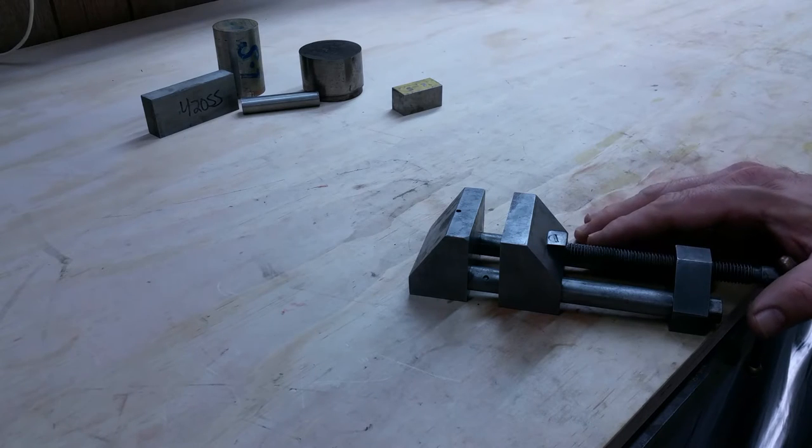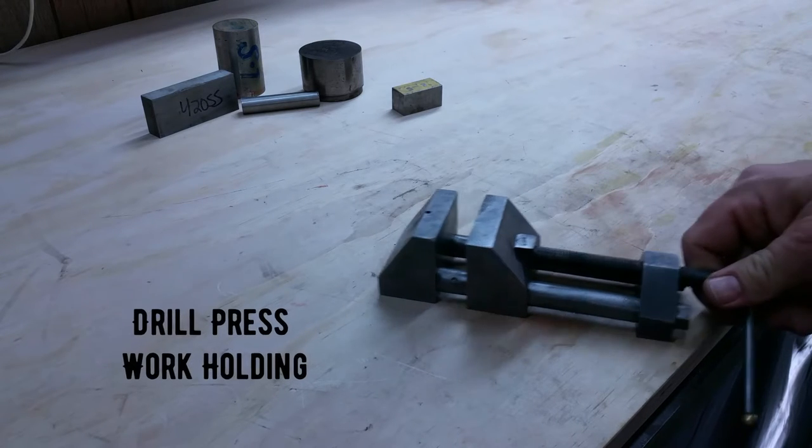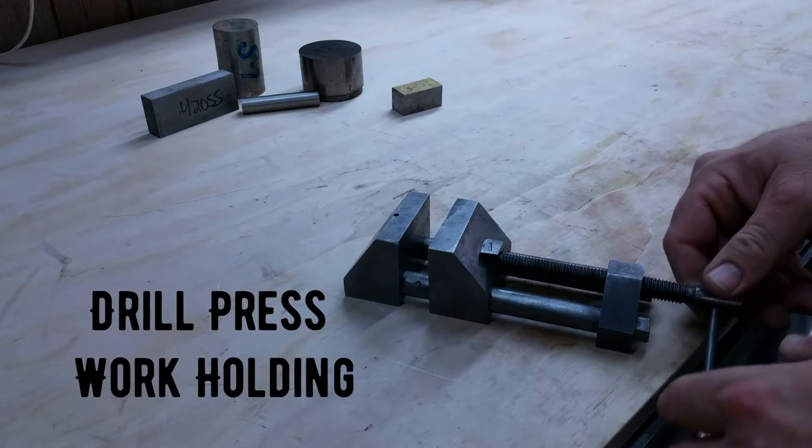Hello, David Dominesi here. I wanted to show you some of the tools that I use to hold work in the drill press.